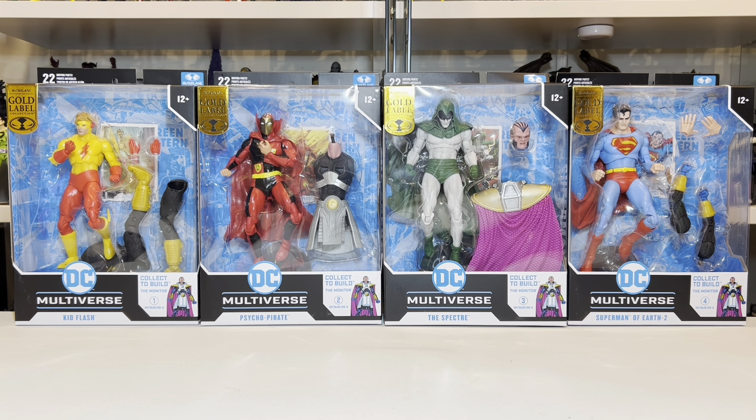Hey guys, Michael the DC Multiverse Collector here, bringing you this review of the McFarlane Toys DC Multiverse Gold Label Crisis on Infinite Earths Build-A-Figure Wave.